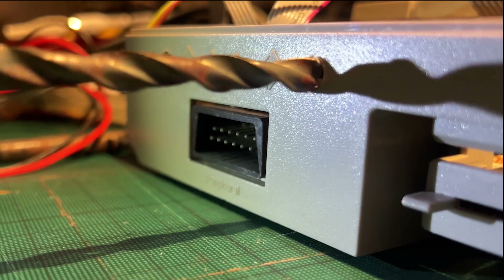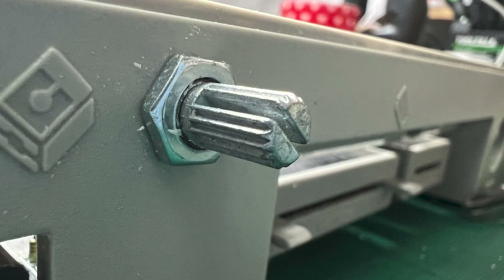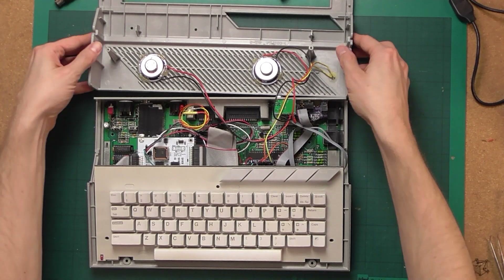Since we already had the holes at the back of the computer, I thought we should use them for the amplifier and also for the stereo jack output. I had to drill the hole a bit to make sure the knob can fit through. The speakers are mounted using hot glue so they have sufficient grip but can also be removed if needed without damaging the case.